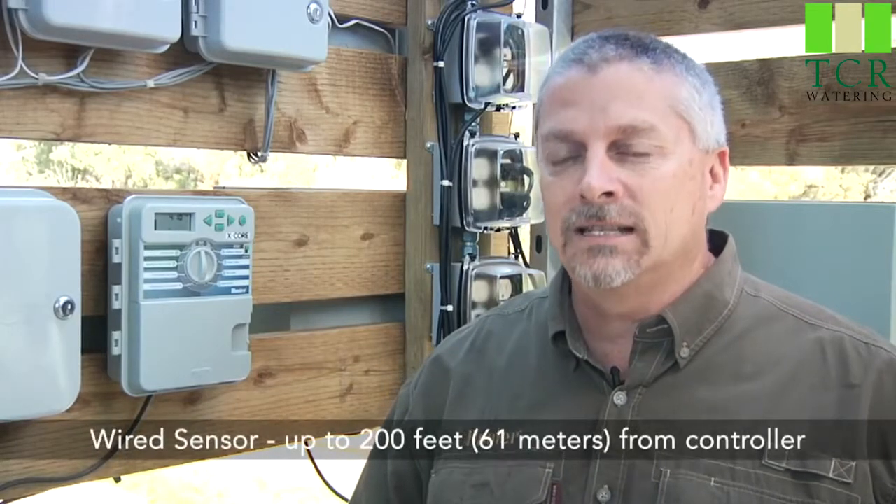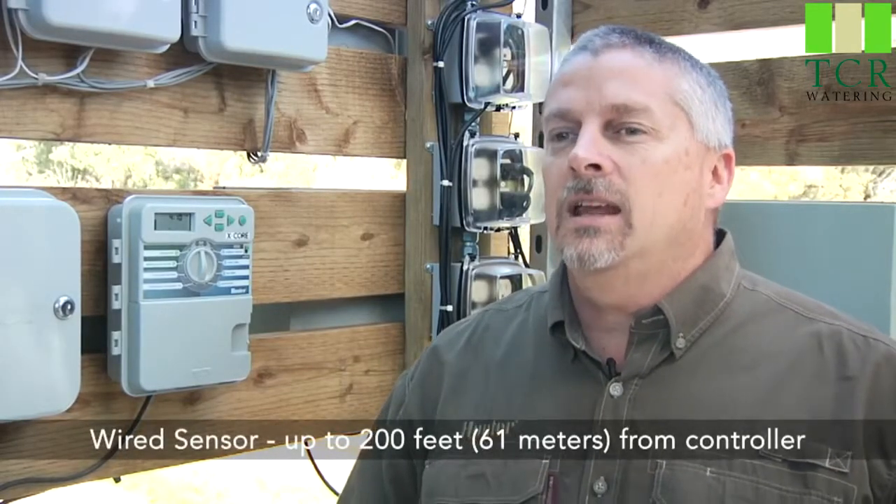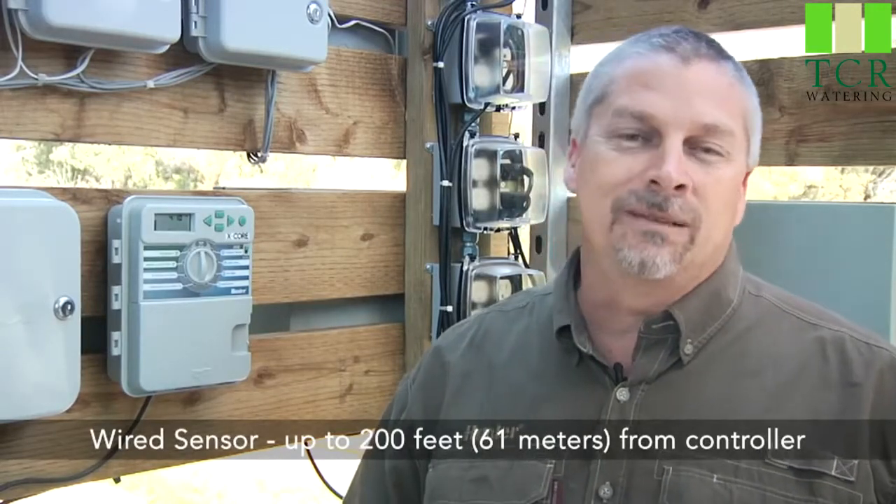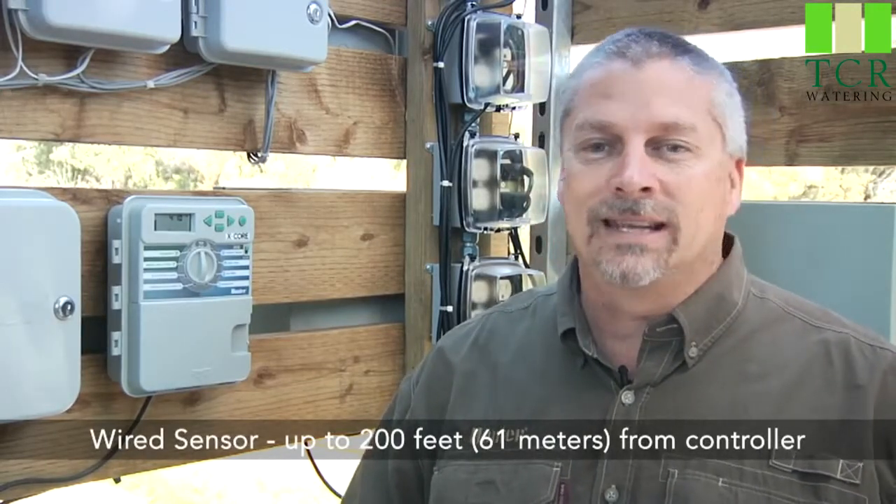The hardwired SolarSync wire can be extended up to 200 feet. It comes with 40 feet of wire from the factory, but feel free to go up to 200 feet using the same type and gauge of wire that's already attached to the sensor.